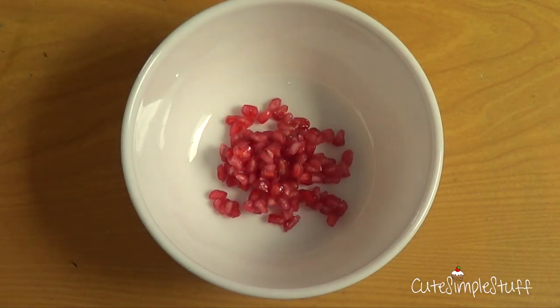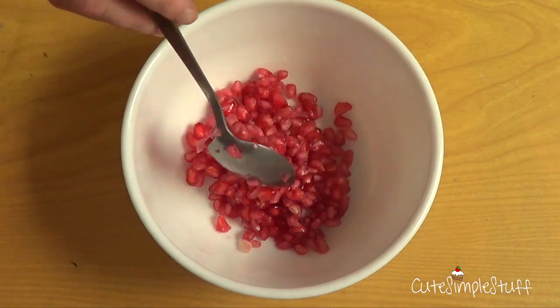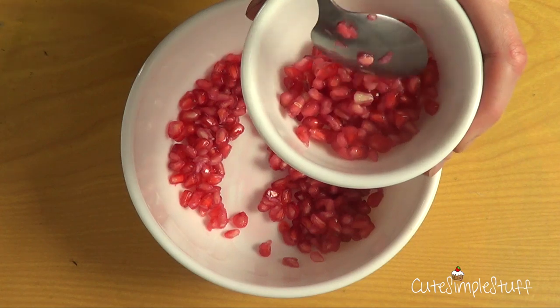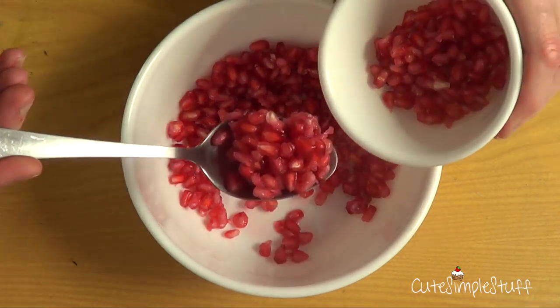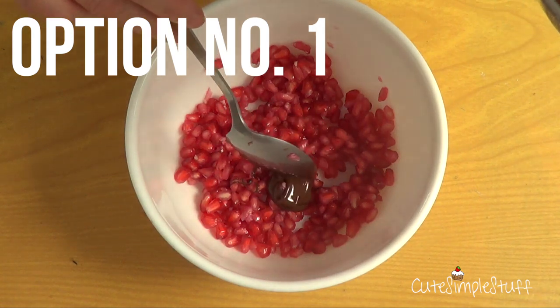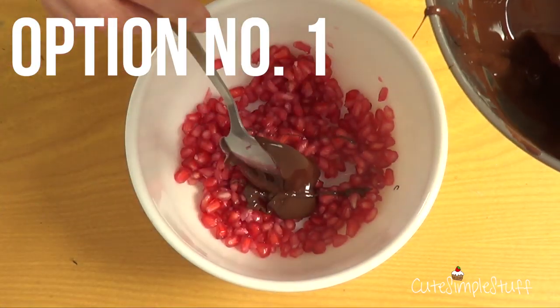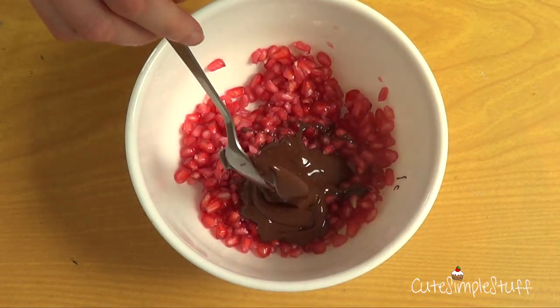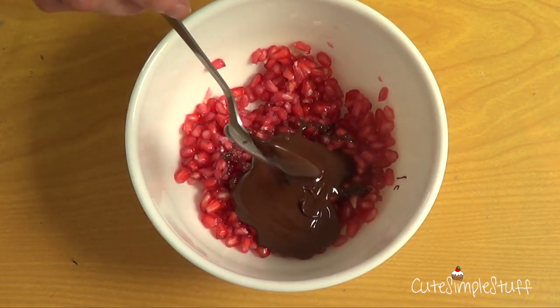Once I got rid of most of the water, I'm going to divide this into two sections — I'm using a smaller plate and a bigger plate, since those are the ones I found in the kitchen. Then I'm going to work with my chocolate. I did temper my chocolate, not just melt it.